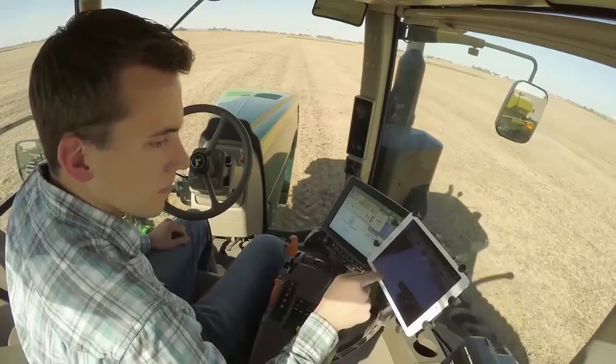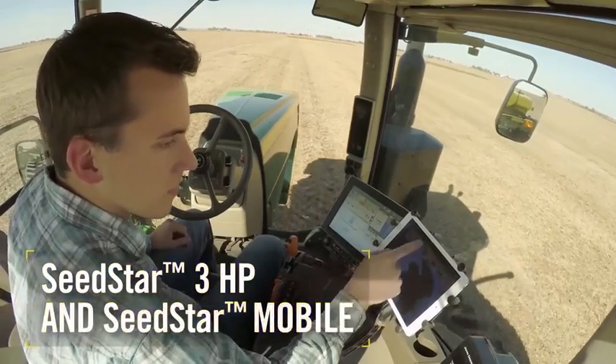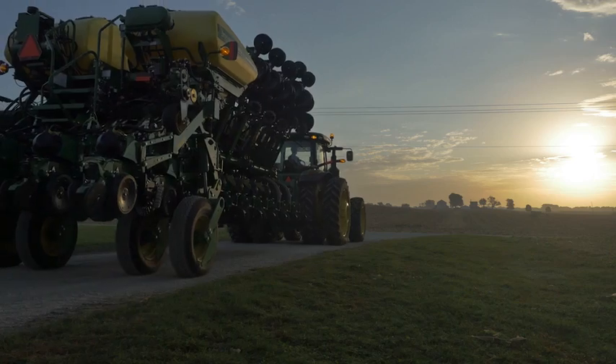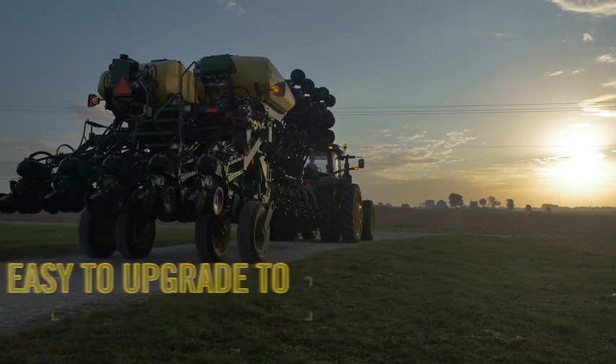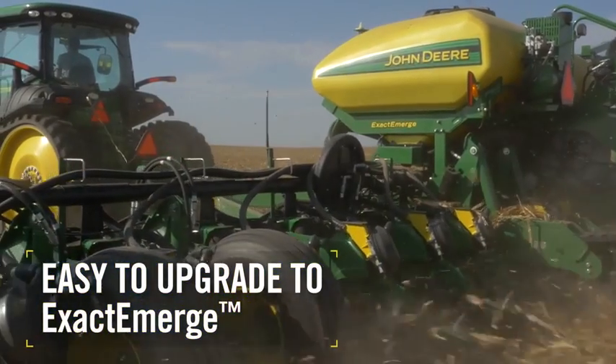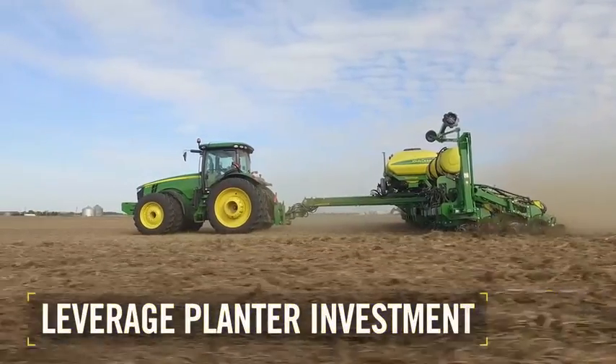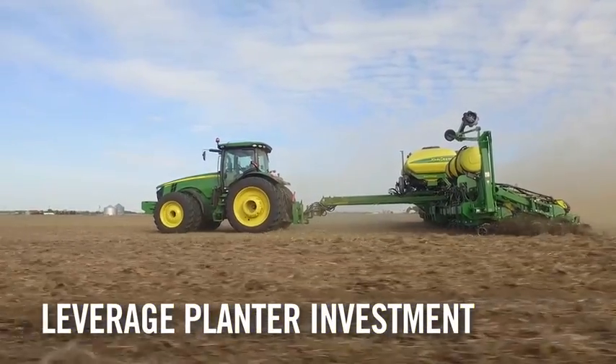It uses SeedStar 3HP and SeedStar Mobile monitoring for near real-time, row-by-row planting performance. And when customers are ready, it's easier to upgrade to XactiMerge and other advanced planting options. This is a great way to leverage their planter investment to achieve ultimate performance.